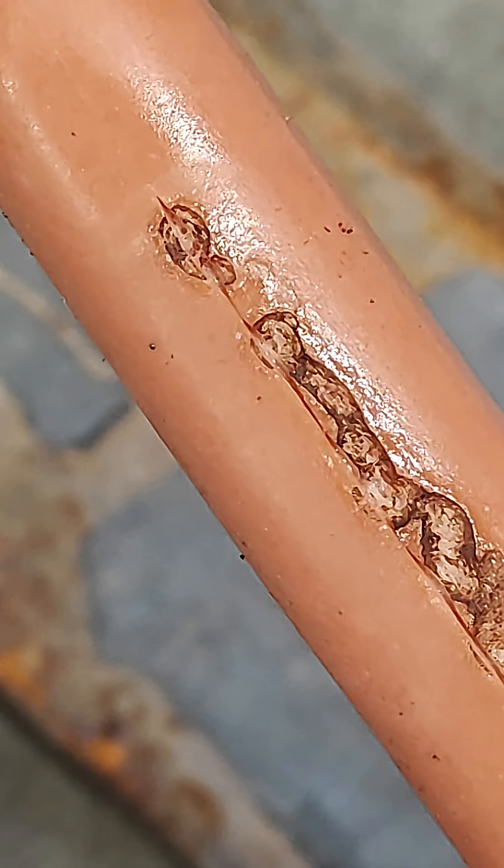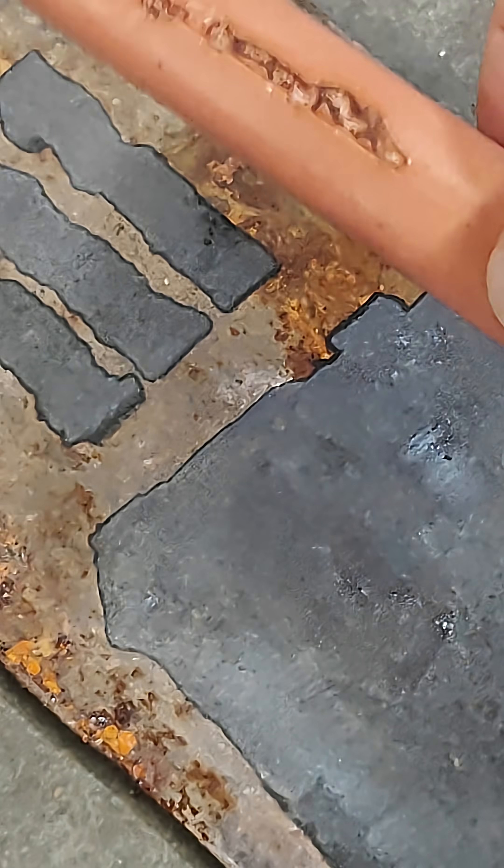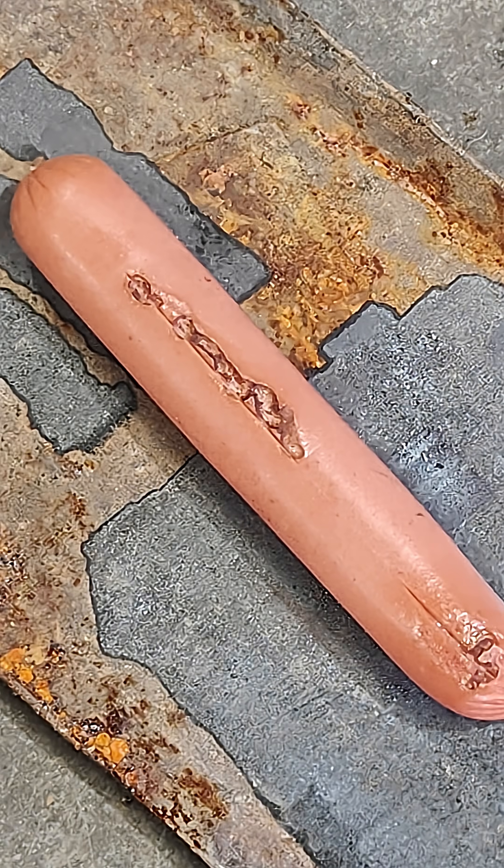Well, that looks like a pretty severe burn that I wouldn't want on my toes or my fingers, but it's still not as dramatic as I thought it was going to be.